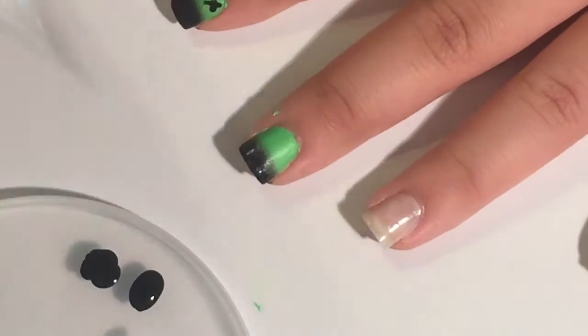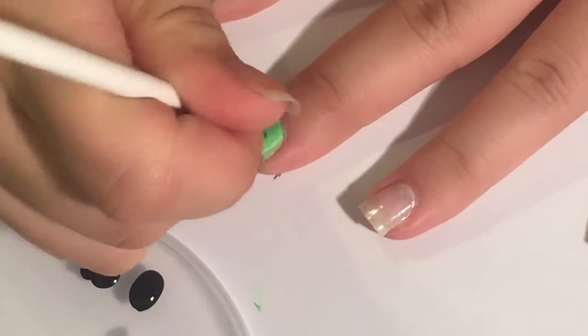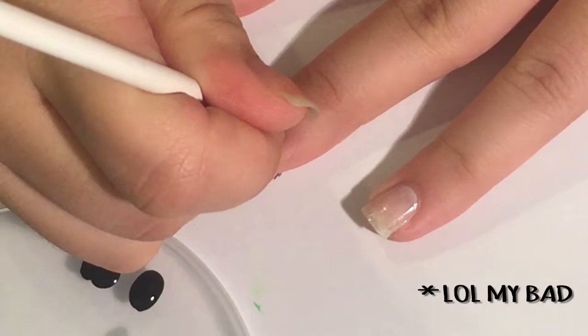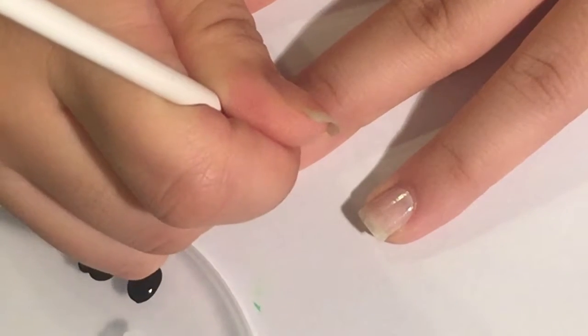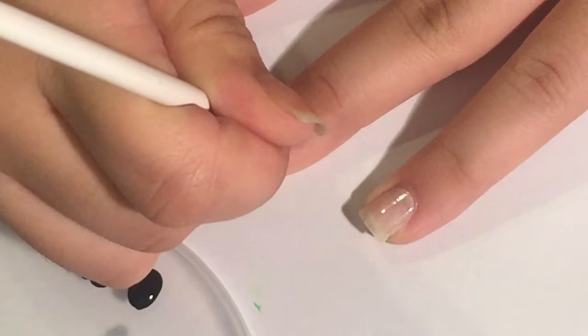Take a small dotting tool or a small brush with black nail polish and create stitches. Basically you're just going to create a long line then two smaller lines to create something that looks like Frankenstein stitches.